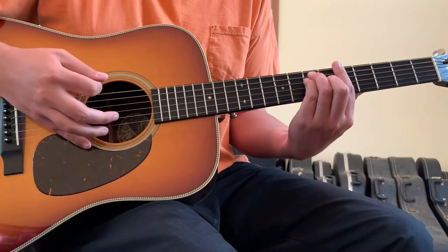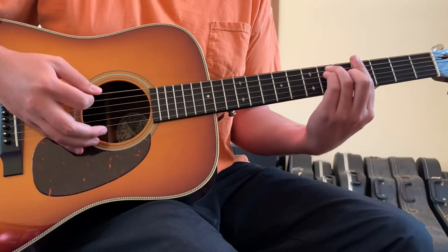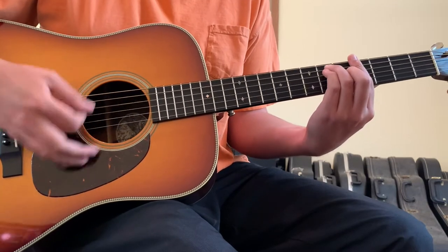The reggae strumming pattern goes: down, pause, down, up, down, up, down, pause, down, up, down, up.